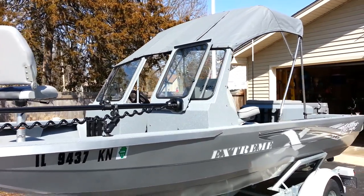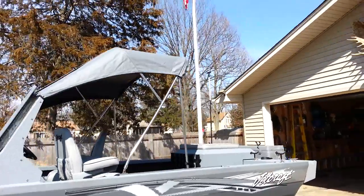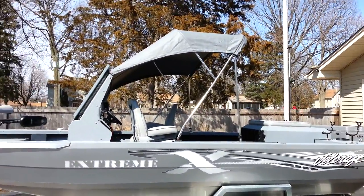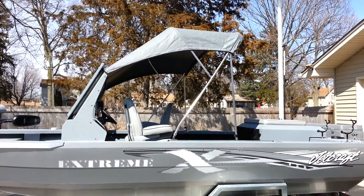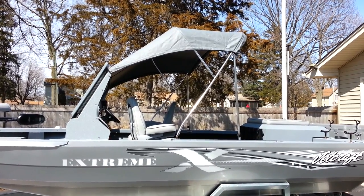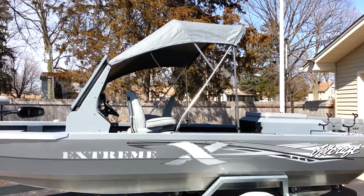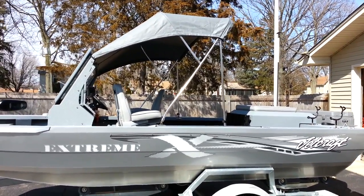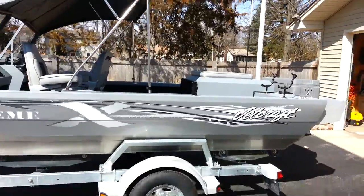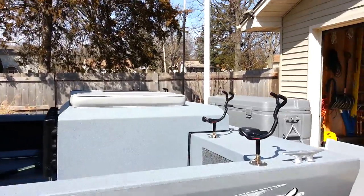There's a half top that snaps on and folds down and out of the way when you don't want it. If you need to get out of the sun or the weather pops up, it snaps on quickly with zipper sides and back to make it a full enclosure. You could have a little heater in there to take the dampness off on really cold days.